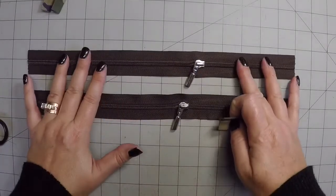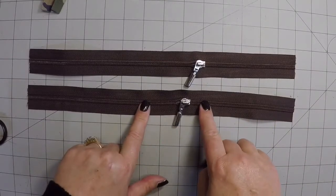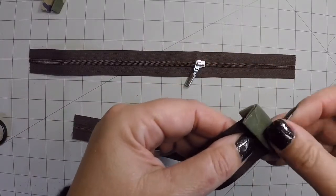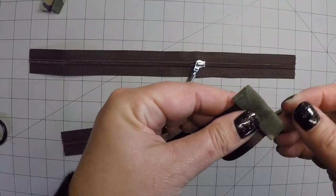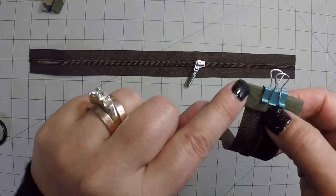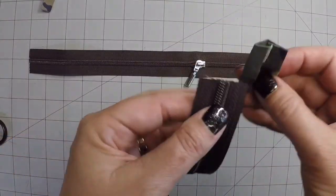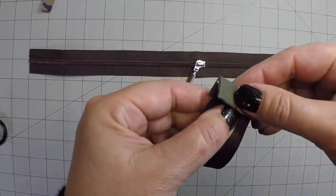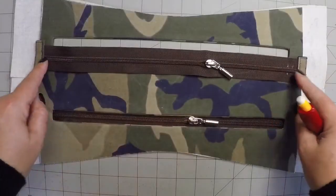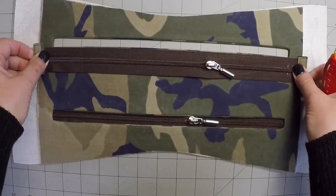Now I have my two pieces of zipper tape prepared — these are 14 inches long each. I'm using a number 5 coil zipper. These are just going to go over the ends. I'm just going to clip that on and sew an eighth of an inch all the way around each one. Now I have my zipper tape all prepared. If you're using just a prepared zipper, you're good to go as well.